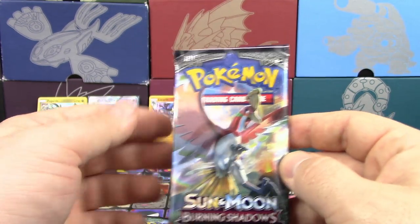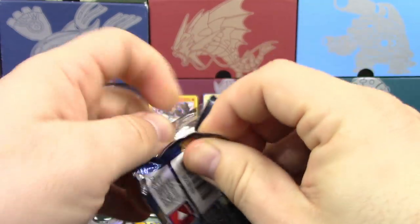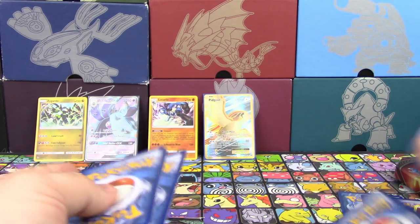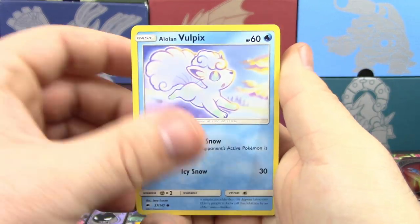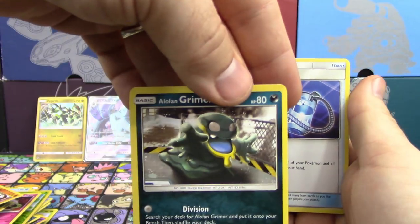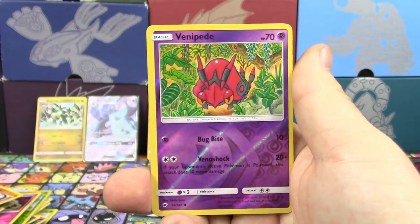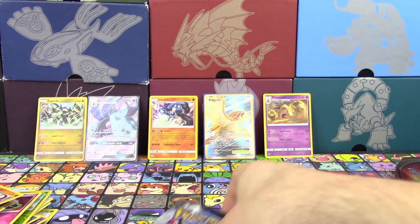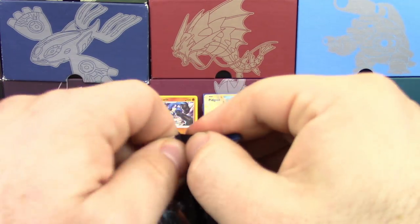Let's go to Burning Shadows. We're going to open up the Ho-Oh pack next and leave the Tapu Fini pack for last. We've got Alolan Vulpix, Meowth, Riolu, Ledyba, Alolan Grimer, Super Scoop Up, Electabuzz, Sophocles, Venipede Reverse, and a Palossand Holo. So three tins, three Holos. We've got to get another Full Art — can we really keep it going?